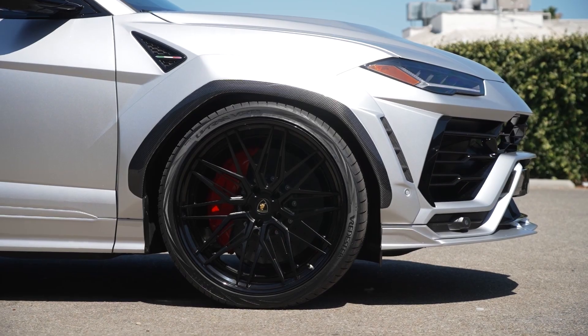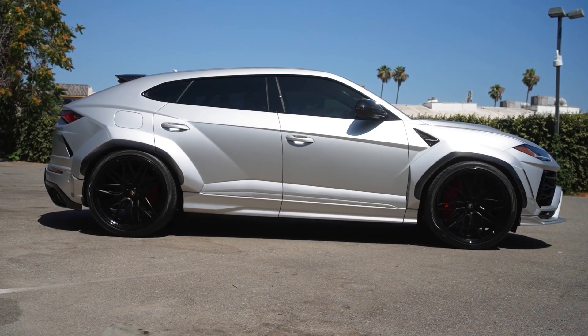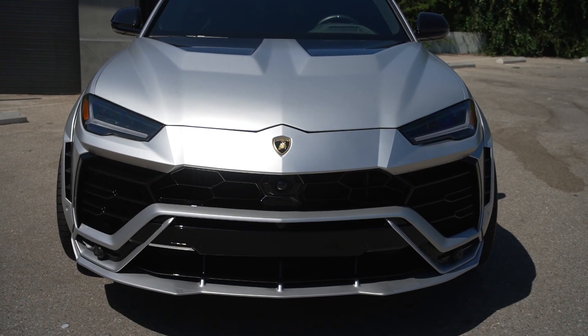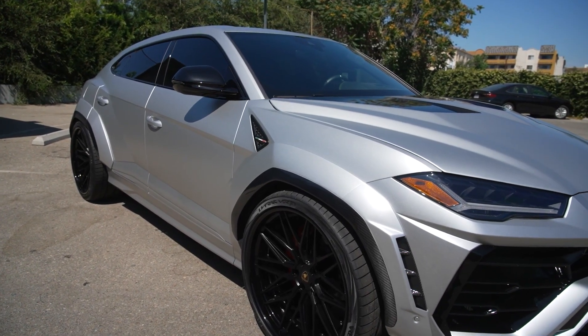Custom 24-inch wheels — looks amazing. This is the full carbon fiber 1016 Industries wide-body kit. It has the full kit on there: front, sides, hood, back, everything. Looks amazing.